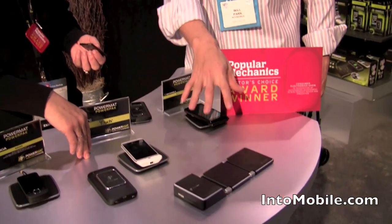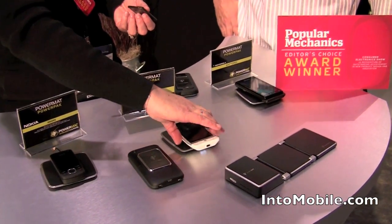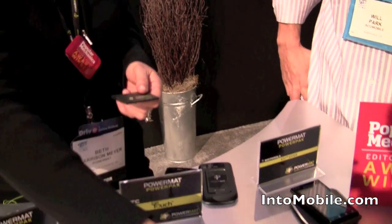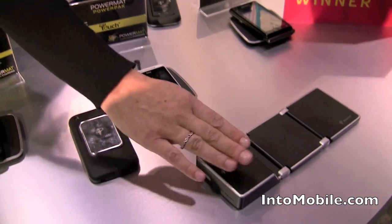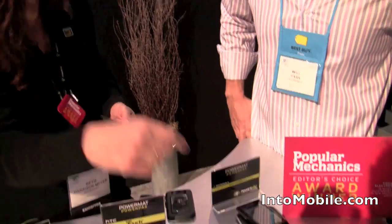So when can we expect to see the battery version, the single, and the travel? The single mat will be available in April at $39 retail. The PowerPack will be available in June, also at $39 retail. We also have a 1X version. The portable 2X will be available in the third quarter and retails at $99.